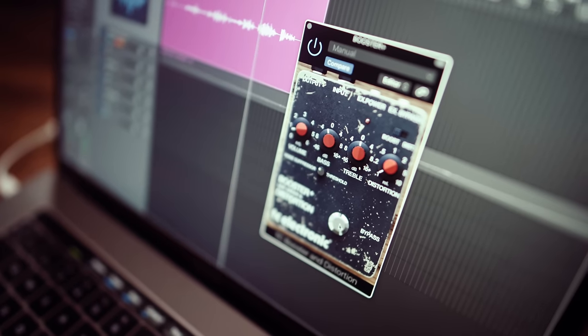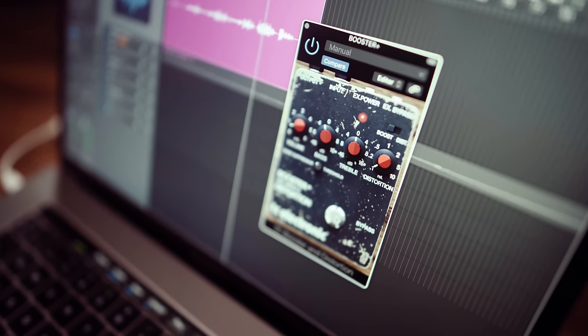The Booster Plus distortion quickly gained a reputation among hard rock and metal players as the go-to pedal for crushing metal tones.